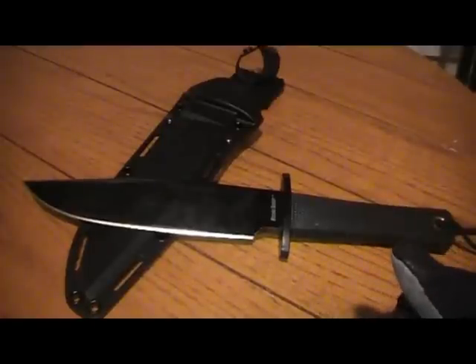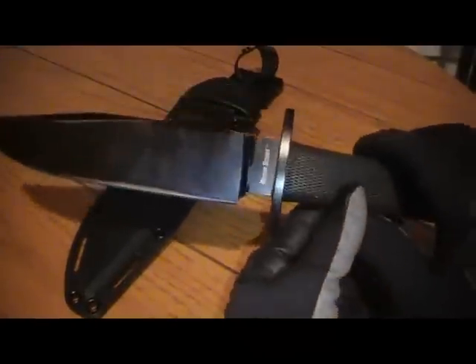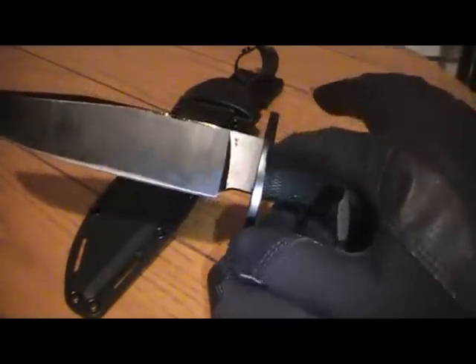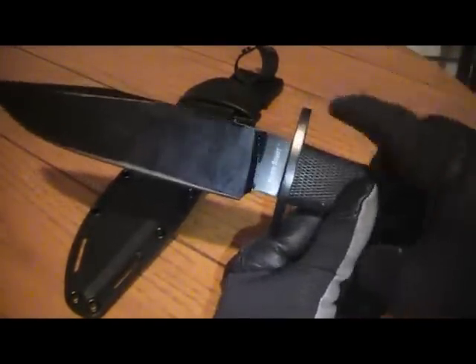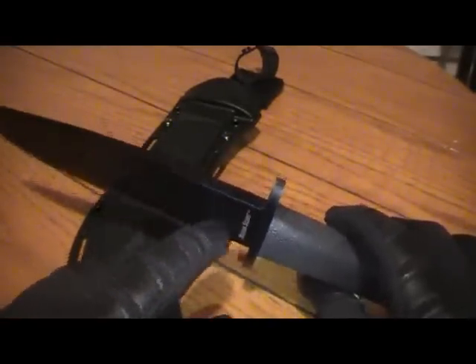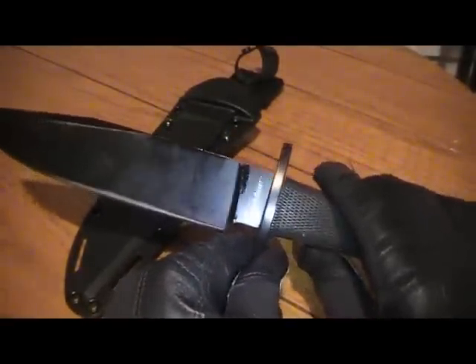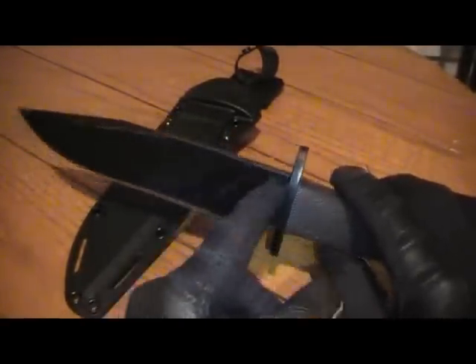Woodwork or baton work or splitting logs is not the ultimate or only test for a knife. Because of the way it's designed with these pieces being separate, the more you bang on this thing and just hammer on this part — and even this part — just maybe do the harmonics of the wood and the knife as the vibrations send back into the handle, this is going to be prone to come loose.